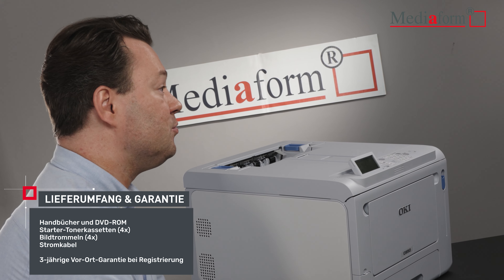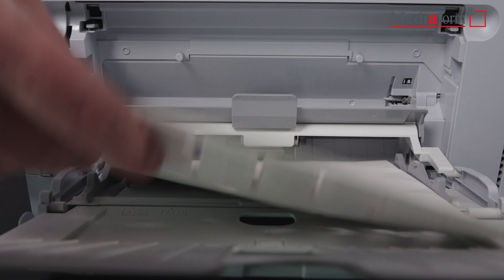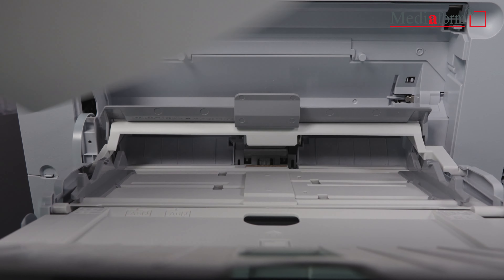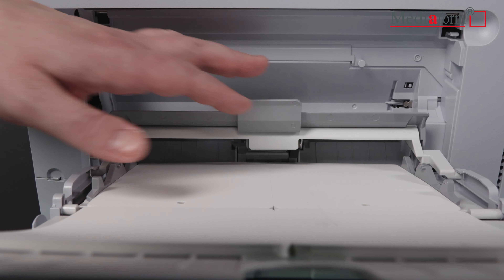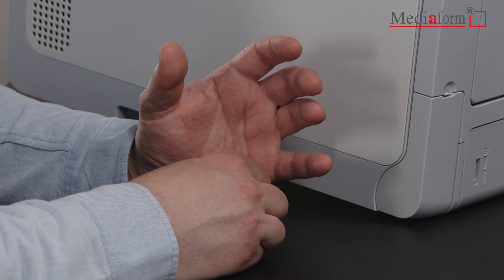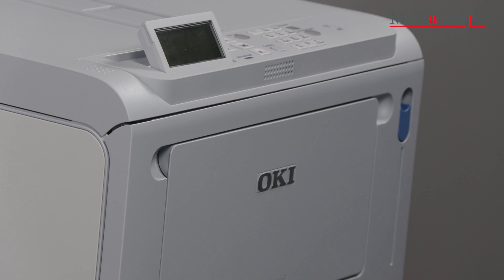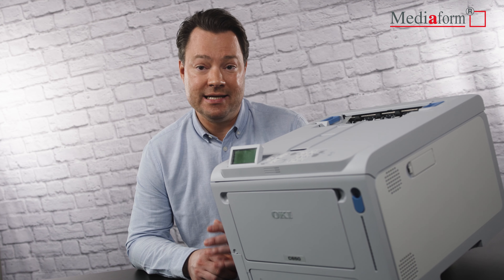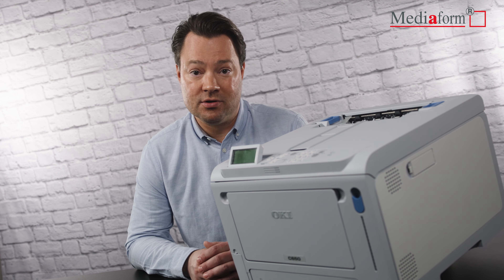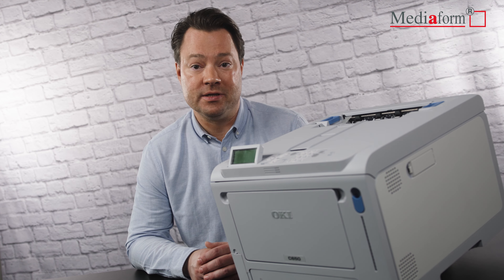Wenn ihr also besonders dicke und schwere Etiketten bedrucken müsst, dann ist der OKI C650DN genau der richtige DIN-A4-Farbetikettendrucker für euch. Oder wenn ihr euch bislang mit eigentlich ungeeignetem Material und viel zu dünnen Etiketten abquält, dann lohnt sich definitiv der Umstieg auf den OKI C650DN in Kombination mit den genau für eure Anwendung geeigneten Etiketten. Den Etikettendrucker und passende Etiketten findet ihr in unserem Webshop auf shop.mediaform.de.